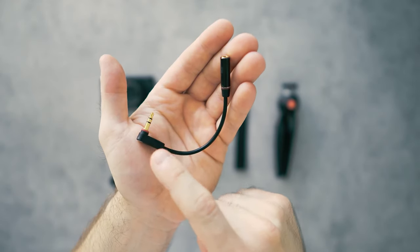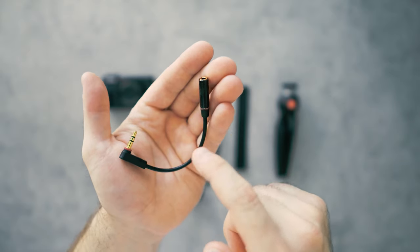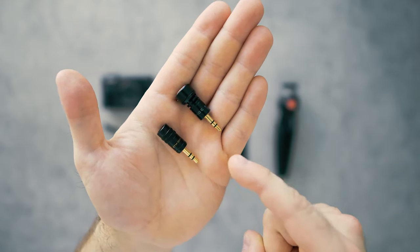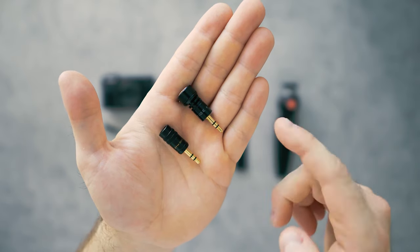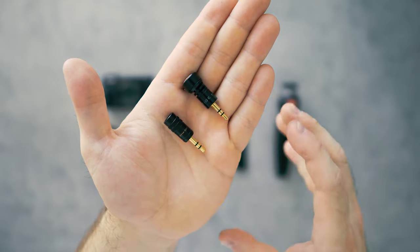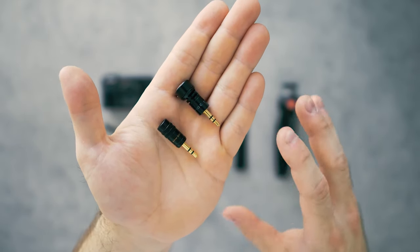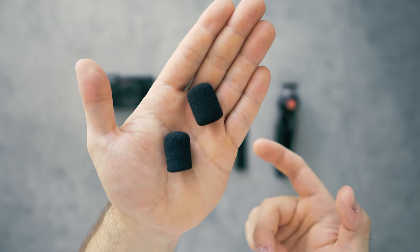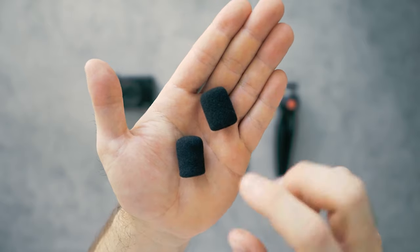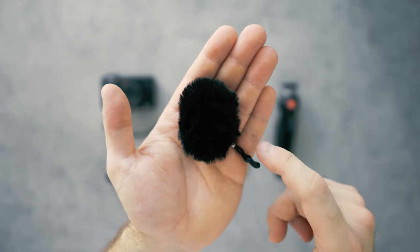Then a 3.5mm 3-pole male to 3.5mm 3-pole female audio adapter cable. A mini microphone like the Etuteach ETM-008 — this one's a little more on the expensive side — or the Etuteach ETM-001, which is more of a budget option. Both are fine because they're going to get you way better audio than the internal mics. Microphone windmuffs for wind protection — they come with each of the microphones. A mini deadcat for extra wind protection, which you'll have to get separately.